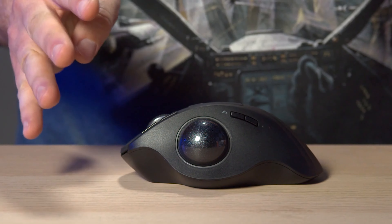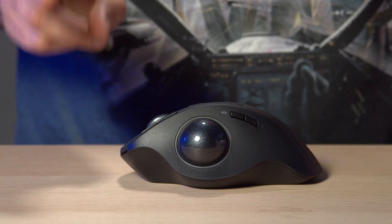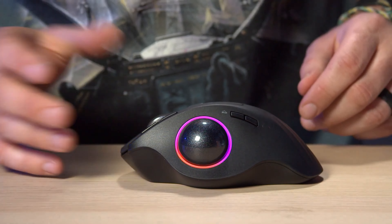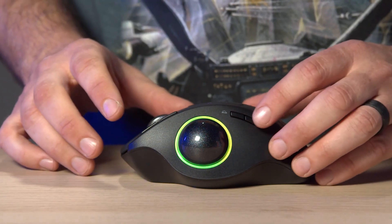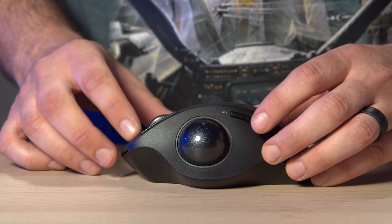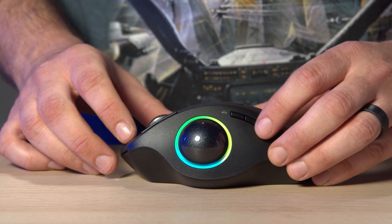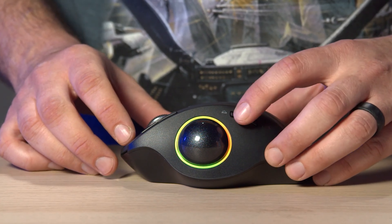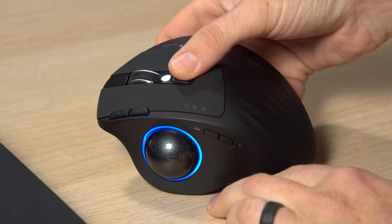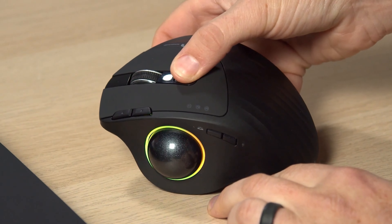There are four light modes: streamer mode, which is the default; breathing mode; mixed color breathing mode; and neon mode. The light activates when you're actively using the mouse, and you just tap the light button to change the mode. I like that one — let's leave it with that one.